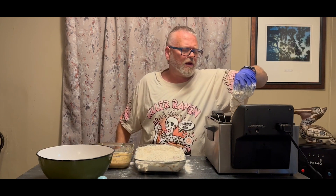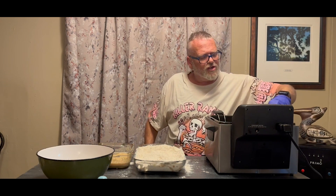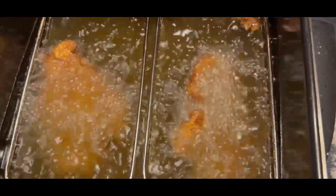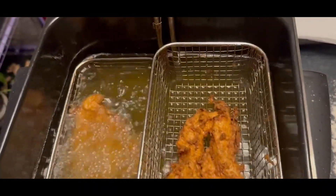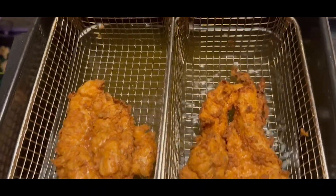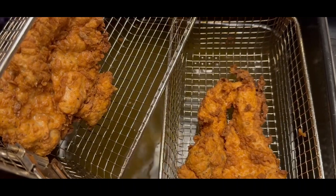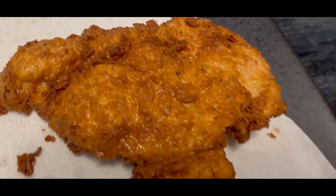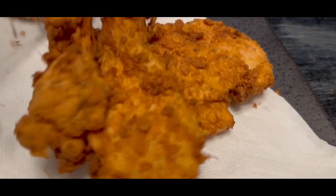Now that we have this breaded, we're going to drop it into a 350-degree fryer and let it fry for four to five minutes until it's 165 degrees inside. Just listen to that sizzle — I love the sound of frying chicken. This has been frying for four minutes and it is at 165 degrees; I just tested it with the thermometer. So we're going to take it out, let it drain for a few minutes, and then put it on a paper towel-lined sheet. Can you see that crust?